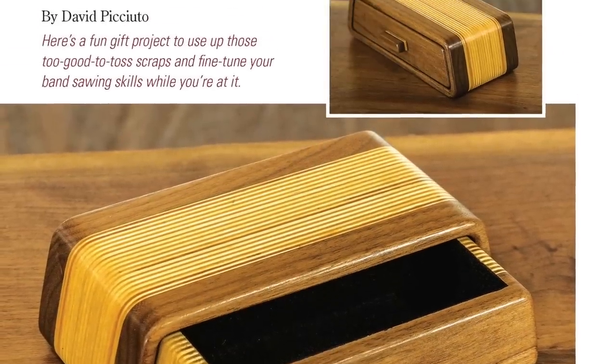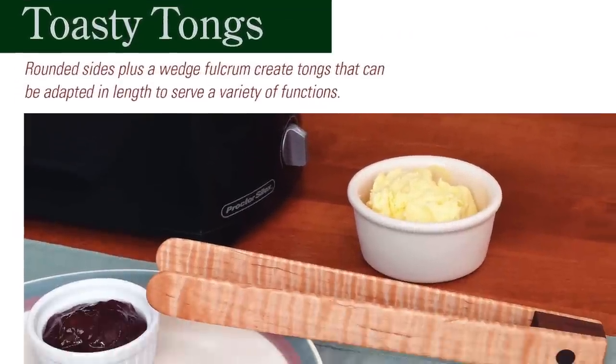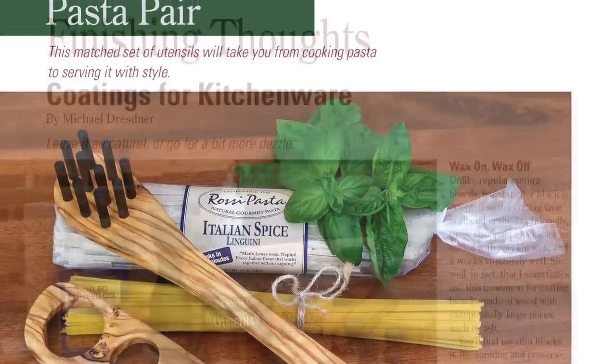We've got plans for building a bandsaw box, plus three styles of kitchen doodads you can make from scraps — tongs for toasting, a banana hanger, or a set of custom pasta making tools.